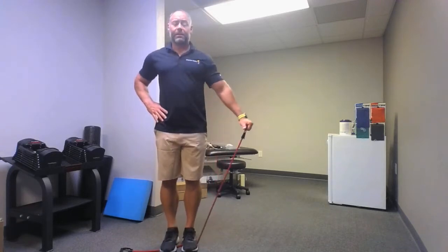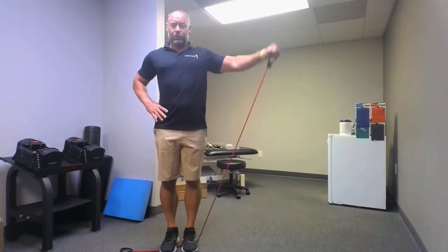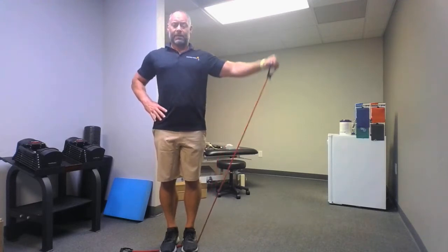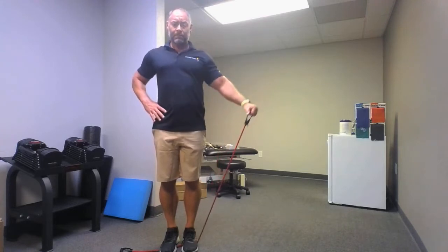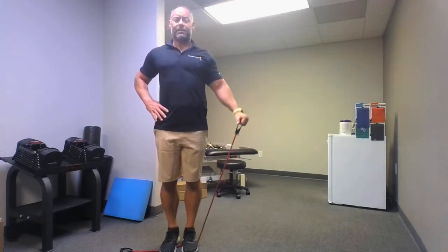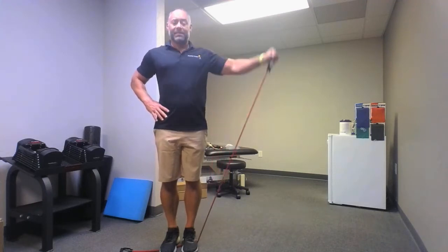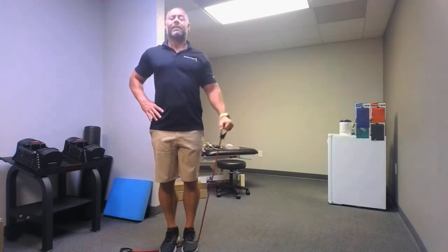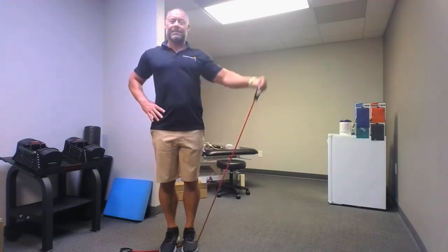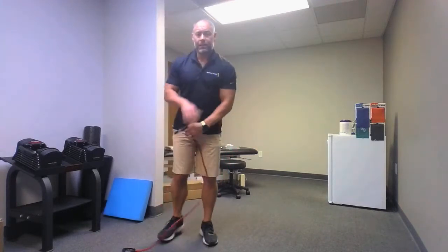Third and final set. Here we go: one, two, three — I'm not bringing my hand all the way back down to my hip, keeping constant tension on there — four, five, six, seven, eight, nine, ten. Relax. That's working the lateral part of the shoulder right on the side there.